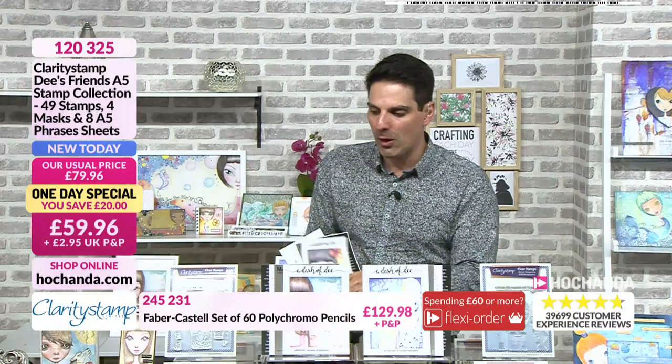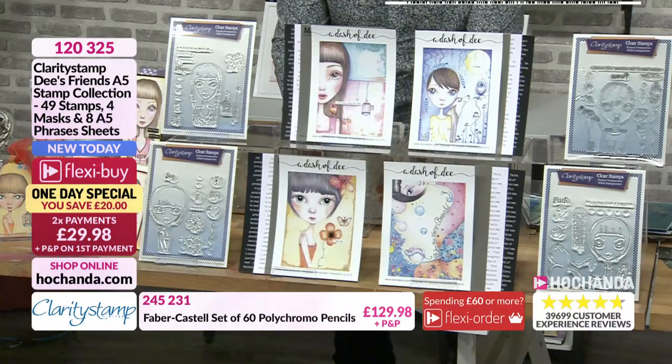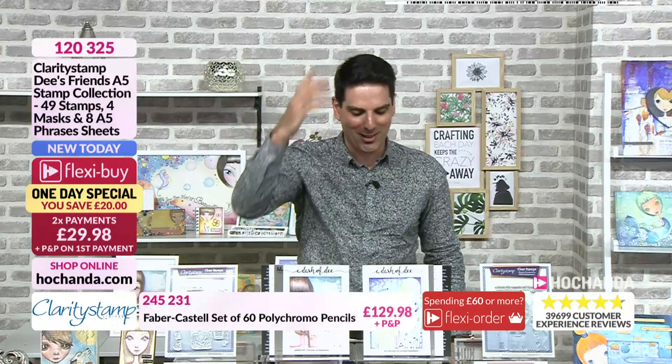So we've got Joy, Faith, Brave, and Hope. I have to say, Hope has sold out individually — it's gone. We told you at the start of the show. Let me show some more examples.